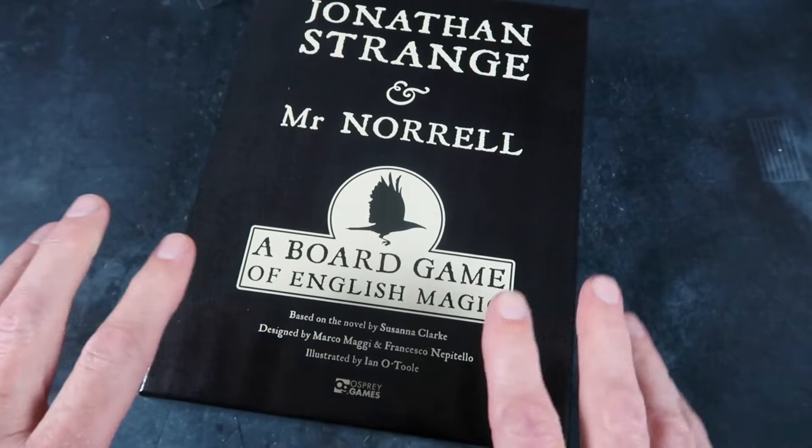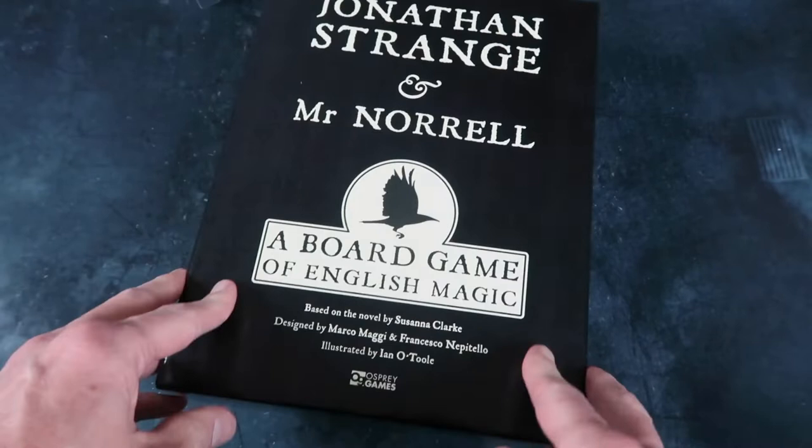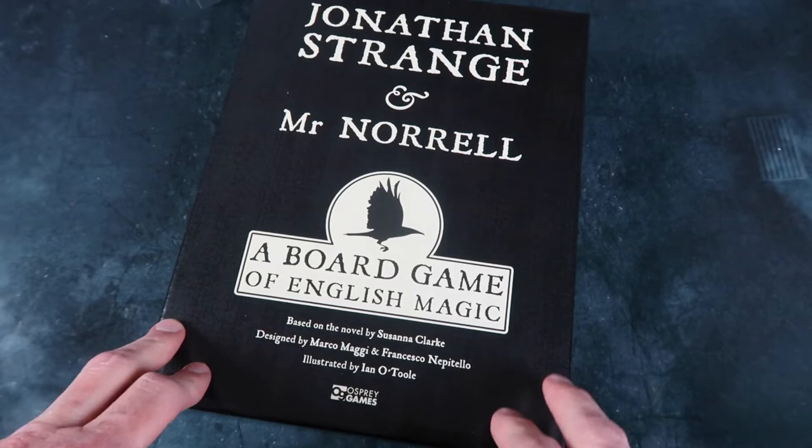It's a beautiful looking production — a very lovely box, and the components look beautifully designed. This one's from Osprey Games and I'm going to be checking it out. As soon as possible I'll be doing a rule summary and reference for it, so if you own this game you'll be able to pop that in the box. And instead of going through the rules every time you play, just check out the summary and get playing. Thank you very much for watching — there's always more stuff on the way. I'll see you next time. Bye for now.